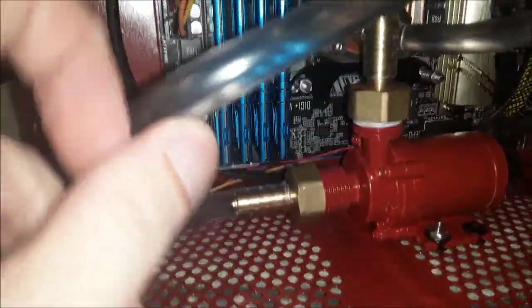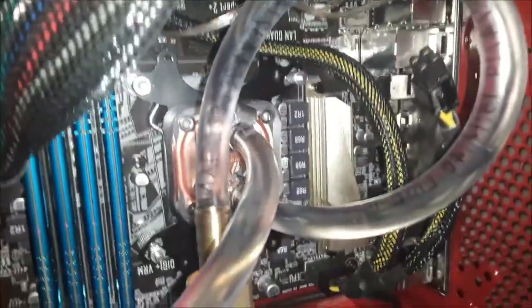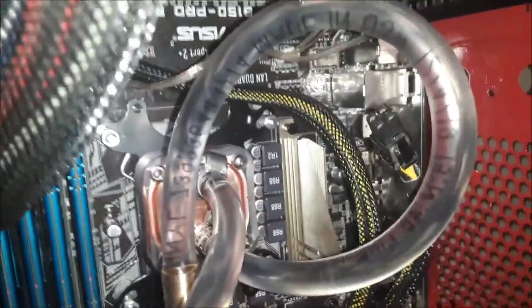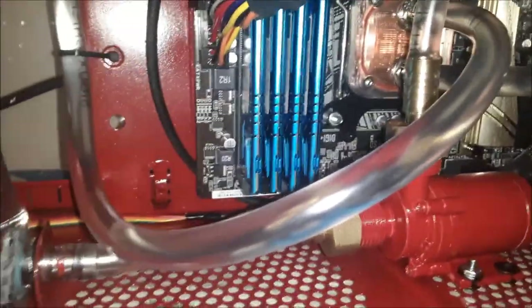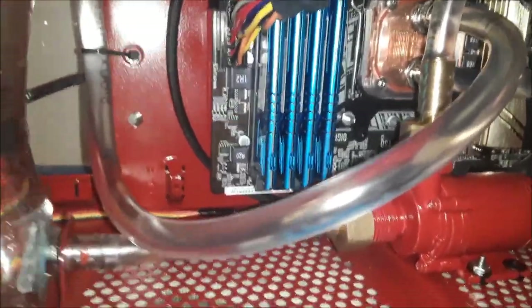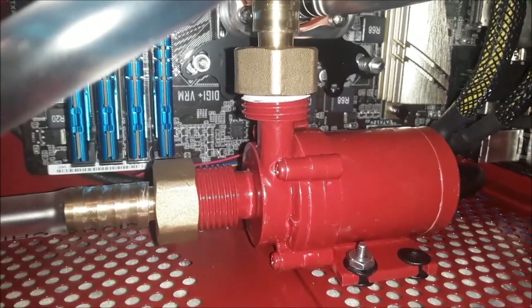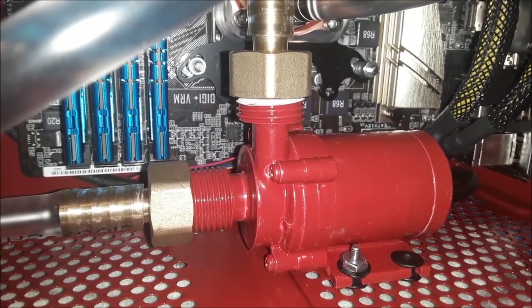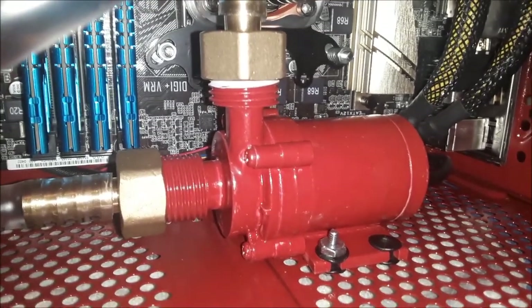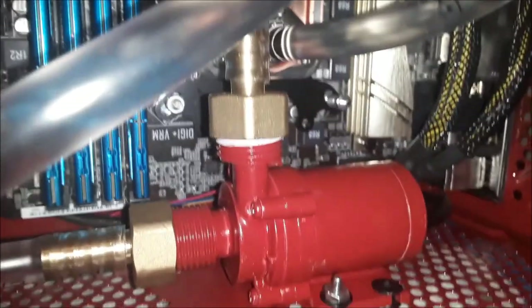This pump here — you can tell we've got barbed fittings everywhere. I didn't go with rigid tubing because this is the first time I've ever done this and I didn't know what I was doing. Maybe if I ever liquid cool anything else I might go with that option. This is a $20 pump — I think it's called a solar water pump. I don't know what they're supposed to be for, but it's 2 gallons per minute and 12 volts, and that's all I cared about.